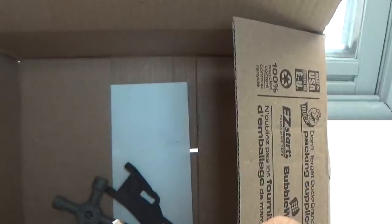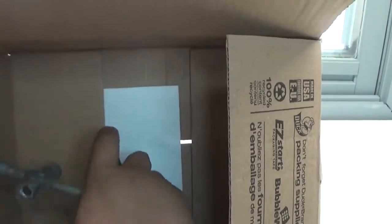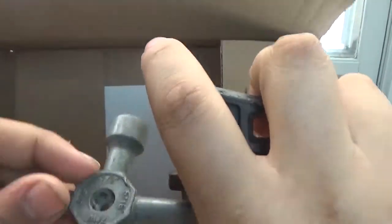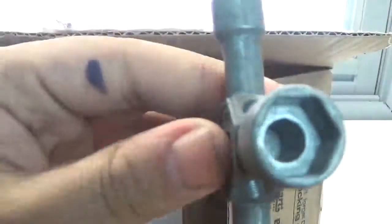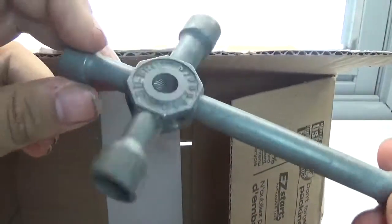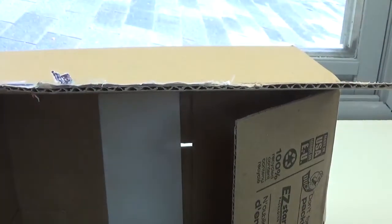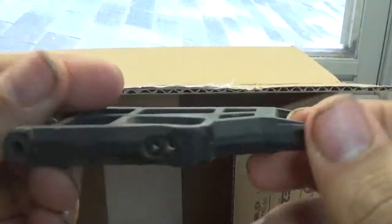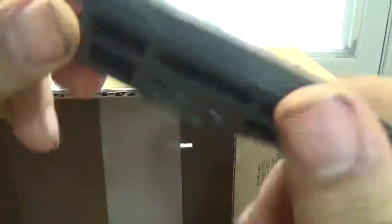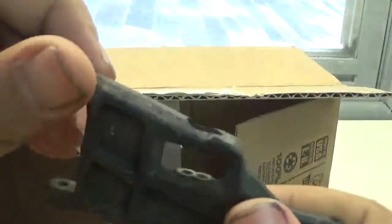And we got a wrench for nuts — that's another awesome thing to have. I don't actually have one of these, at least this style. And then we have what looks like a front a-arm. That's exactly one of the few things I actually do need for Project Blackwing. That's freaking awesome, dude.